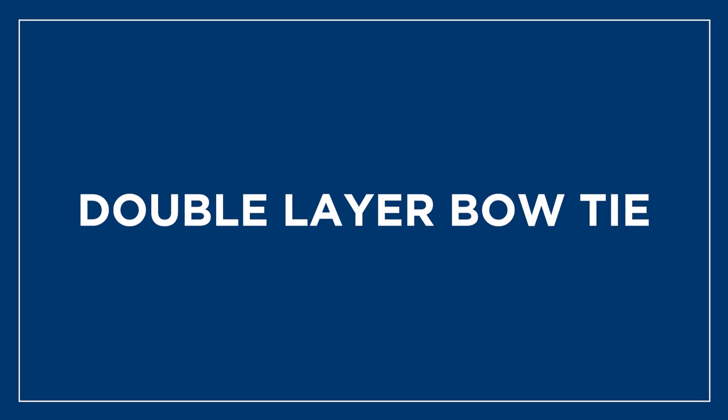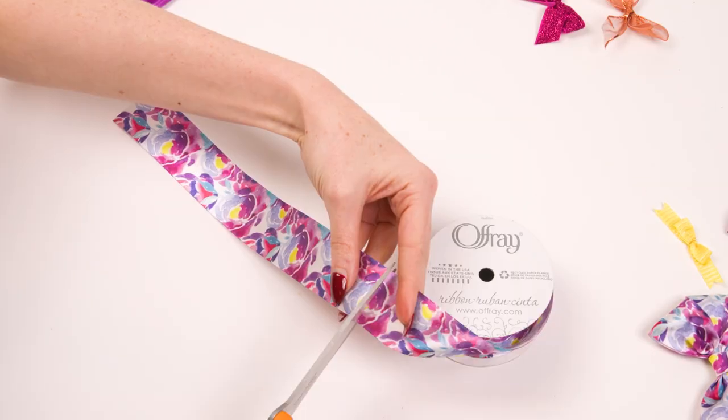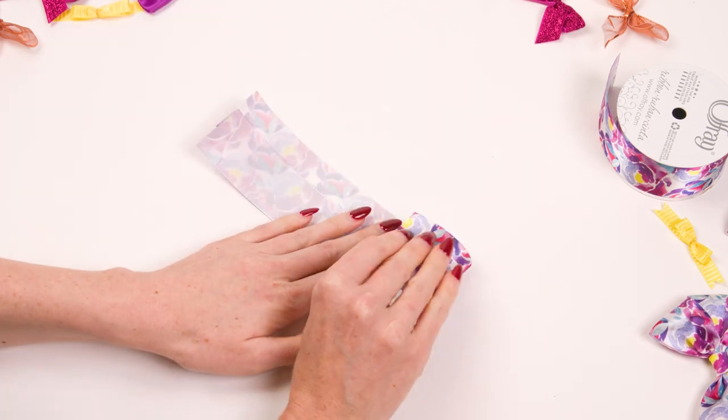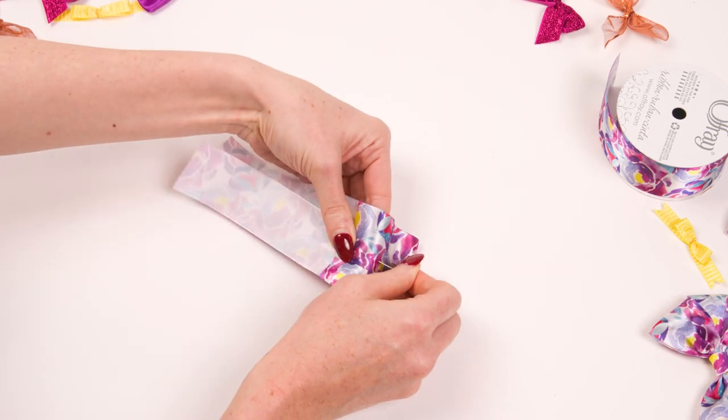Our last ribbon is a double layer bow tie. Start by cutting two equal lengths of ribbon. Lay your two pieces flat and slightly overlapping. Bring in the ends to meet in the middle and pin down.